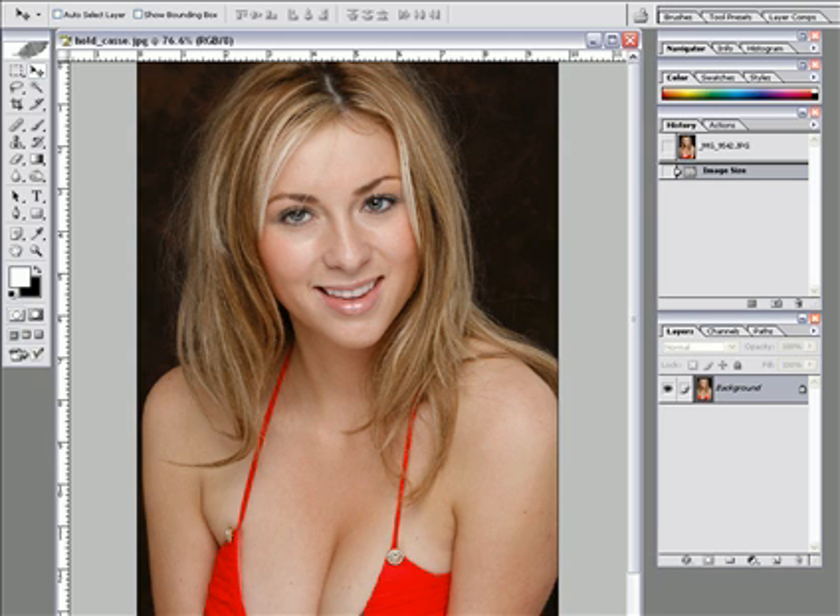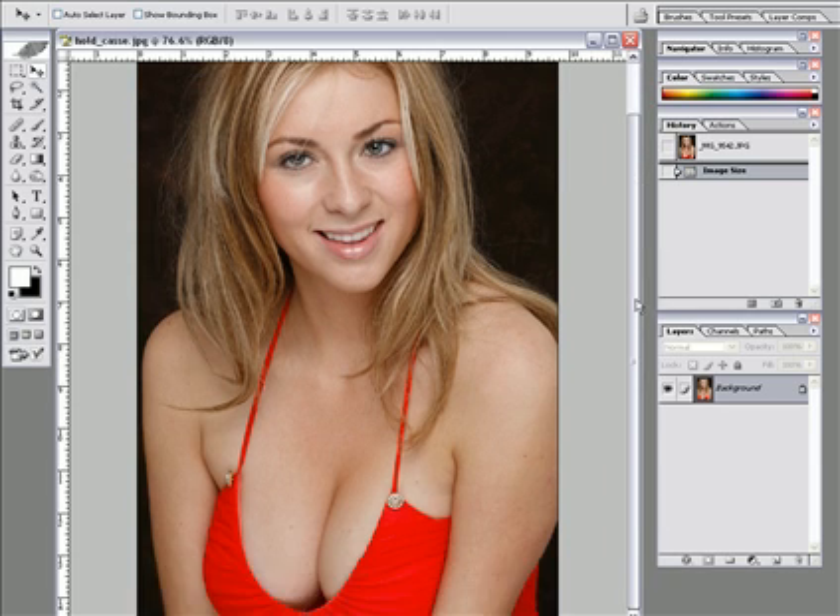Hi everyone, it's Don from Lighting-Essentials and I'm showing you some Photoshop tips. This is a shot that's pretty popular on my Flickr account and one of the people there said please show me how to do that. So I'm going to show you how I did this shot with Cassie. This was taken at the workshop — classic glamour lighting with one umbrella. I do workshops every month; you can see my website at www.lighting-essentials.com. So let's dive into this image right now.